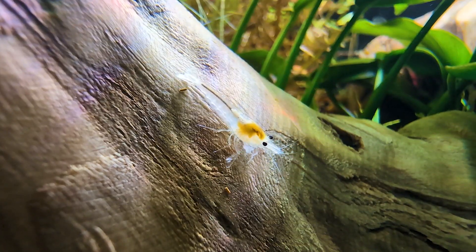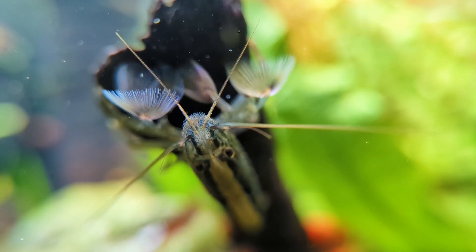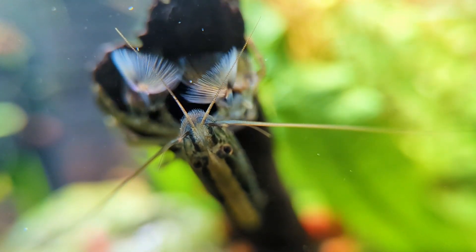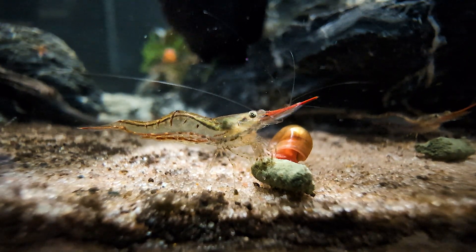I use an all-in-one liquid fertilizer called Thrive-S by Nilogge Aquatics. For those of you looking for that perfect fertilizer, this could be the one for you, as it's completely copper free. If you're interested in checking it out, I'll leave a link for you in the description below.